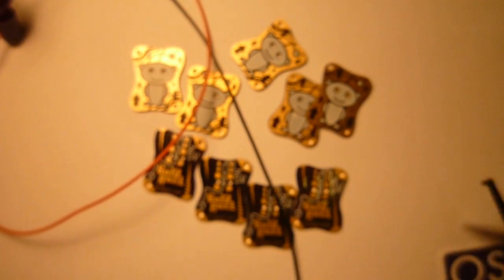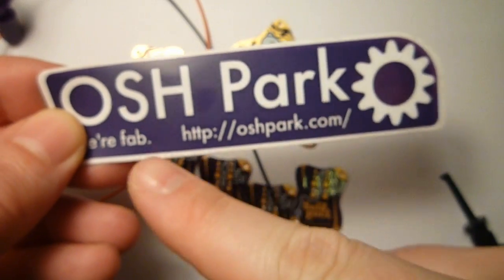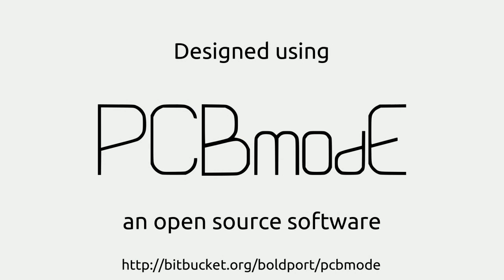That's about it, and finally, the kind people at Oshpark, particularly Elaine, has funded this build of about 19 boards because he thought that was cool. So he's cool. Give him your business, and thank you for watching.